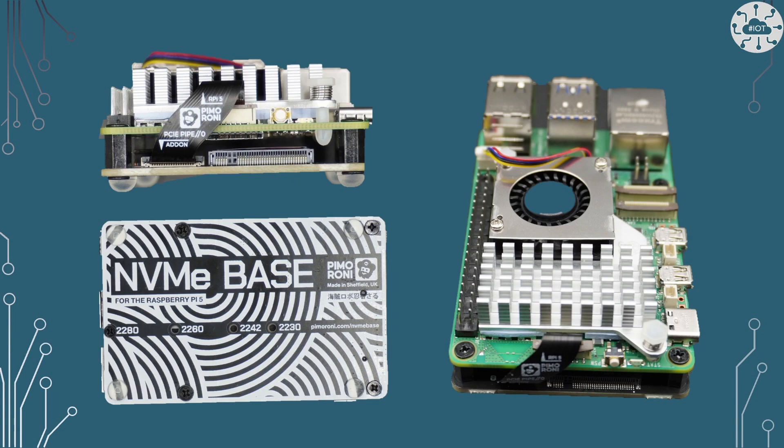It looks really good connected up — nice and clean and contained within the same footprint. And you really notice the difference in performance right away. The drive is nice and responsive, but let's see if we can quantify that responsiveness.